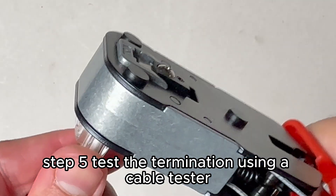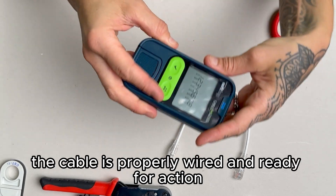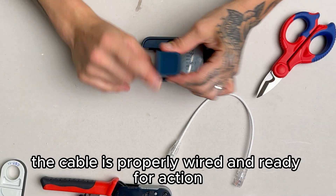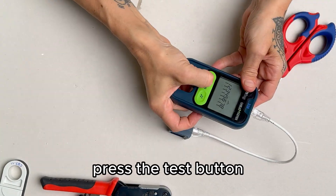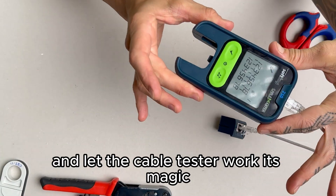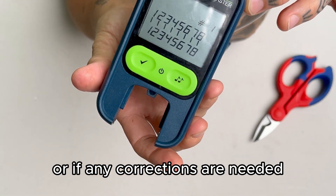Step 5: Test the termination using a cable tester. This crucial step ensures that the cable is properly wired and ready for action. Connect one end to the remote unit and the other end to the tester. Press the test button and let the cable tester work its magic. Within seconds, you'll know if the termination is flawless or if any corrections are needed.